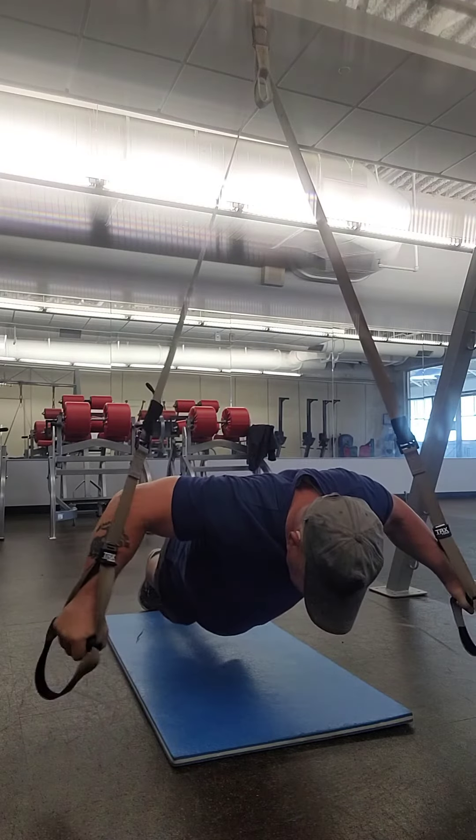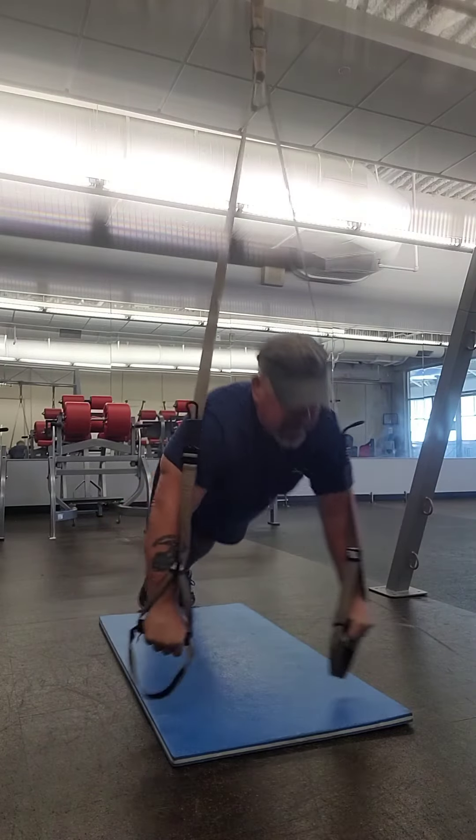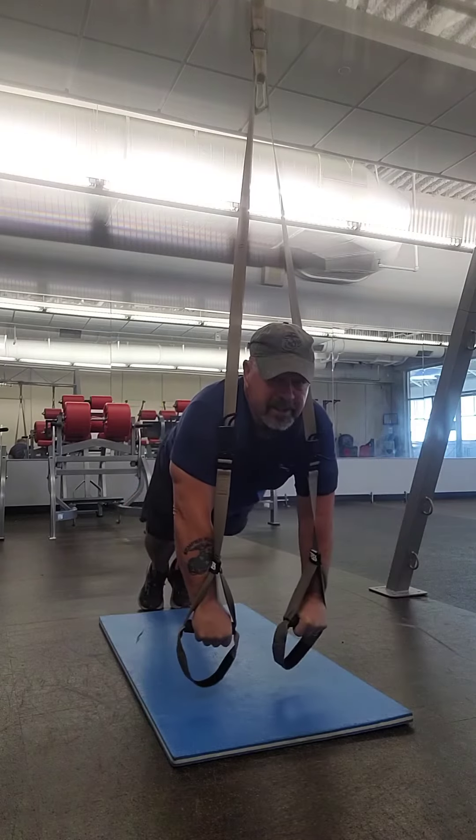Out to the side, back in, up to the side, back in — push-up fly, back in.